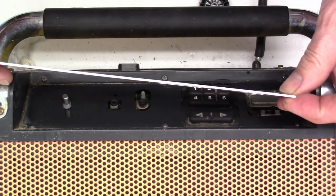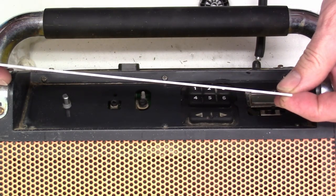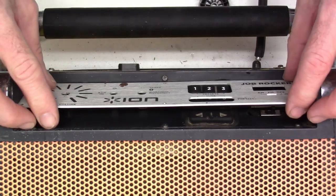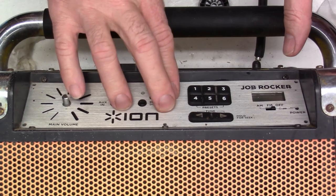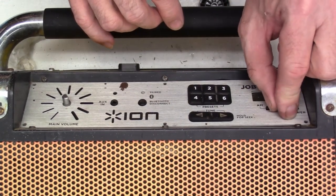I've got this pounded out perfectly flat now — no dimple whatsoever. Let's see if I can get it to reattach to the front of the unit. I'm going to go up under the screws. There it is. Switch works good.